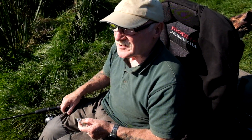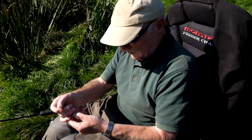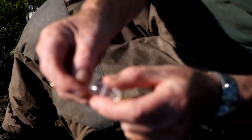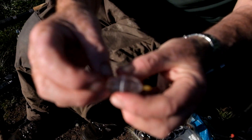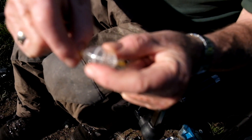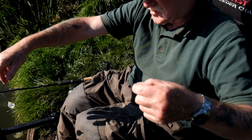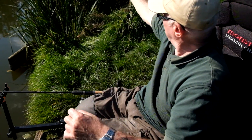Today I'm floater fishing for carp and I'm going to be using a bubble float - an inline bubble float. You fill it with water to give you the casting weight. There's a peg you pull out, you fill it with water and push it back in, and that's held on your line with two stops. The distance down to my hook is approximately three foot.